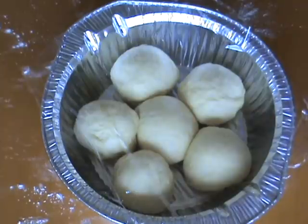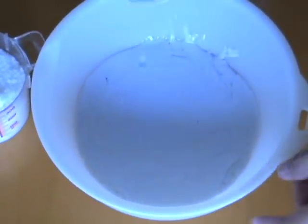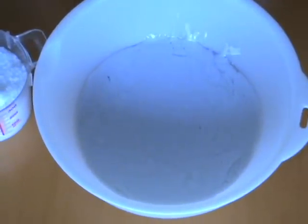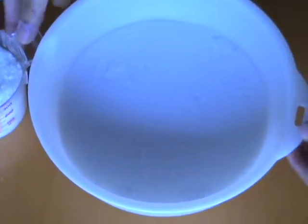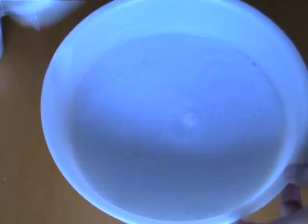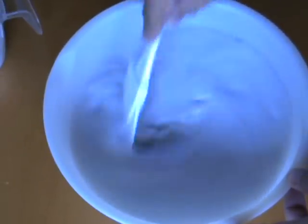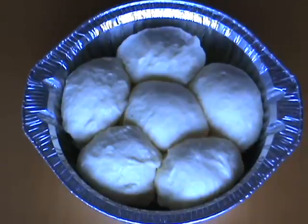Leave the buns until they are doubled in volume again. In the meantime, make your coconut sauce, which is just equal parts coconut cream and water with sugar added to taste. The exact measurements are on my blog. Mix it up and it's good to go.